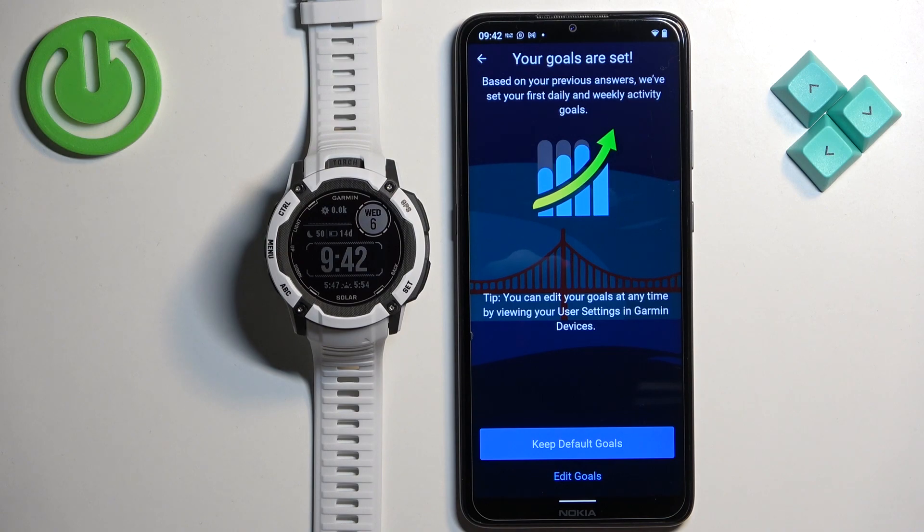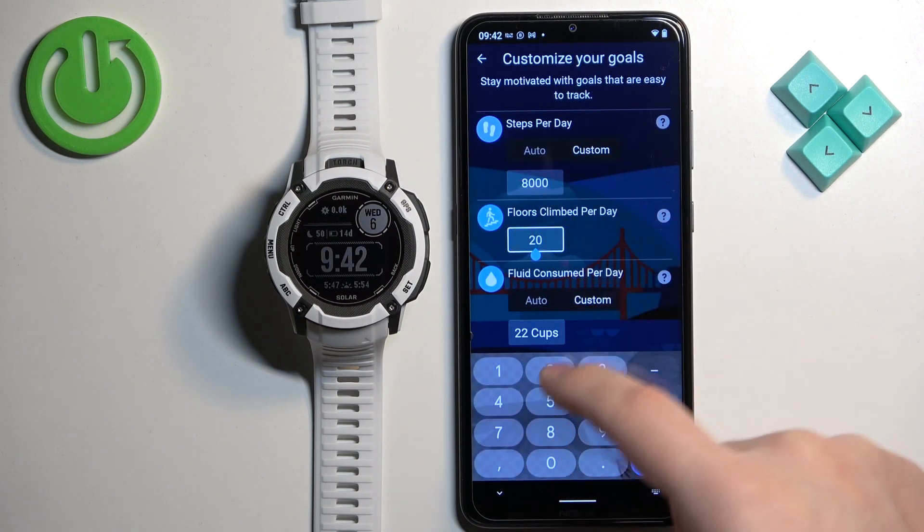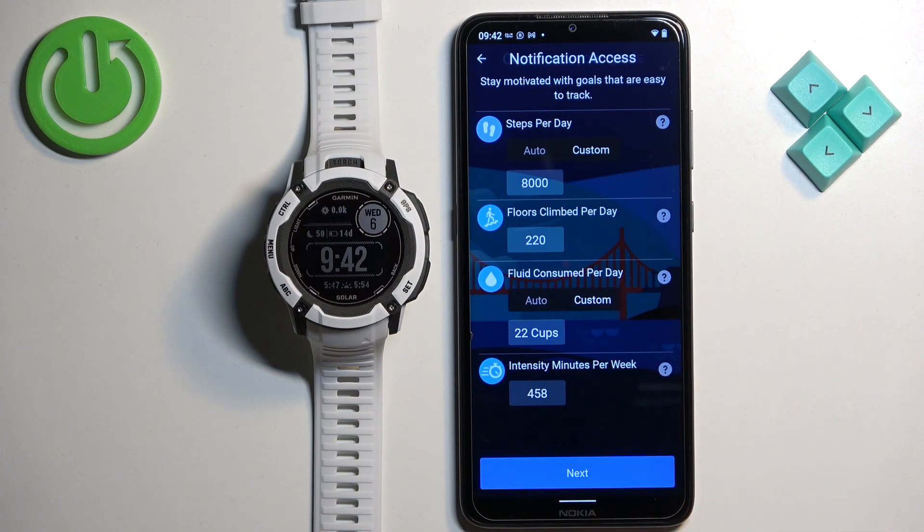Here we can set up our goals like steps, calories burned, water intake, and similar. If you want to customize them, tap on edit goals and adjust the values to your liking. Or you can keep the default goals by tapping on keep default goals. I'm going to tap on edit goals — adjust the values as needed and then tap next.